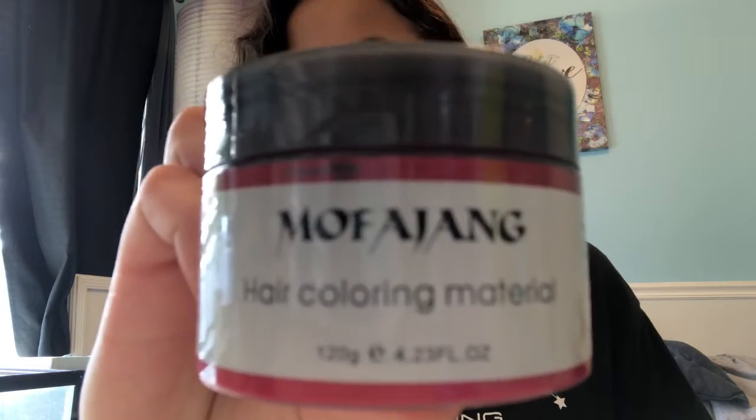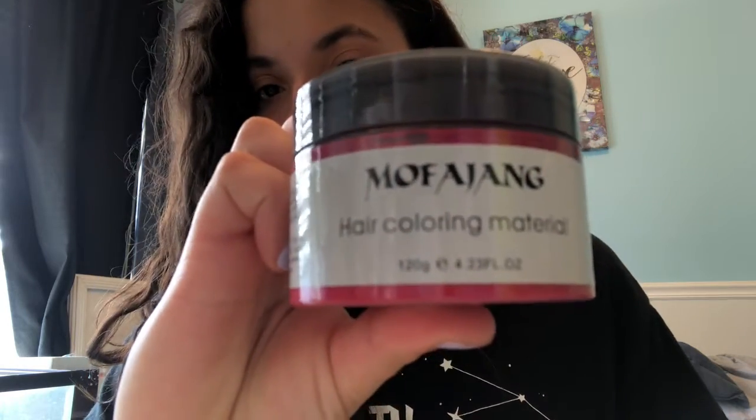I got this off of Amazon, you can just search up the name. I don't know how to pronounce it. You're supposed to wash your hair before but I didn't — I'm just gonna damp it because I washed my hair yesterday. I'm gonna go damp my hair real quick and then I'll be right back.